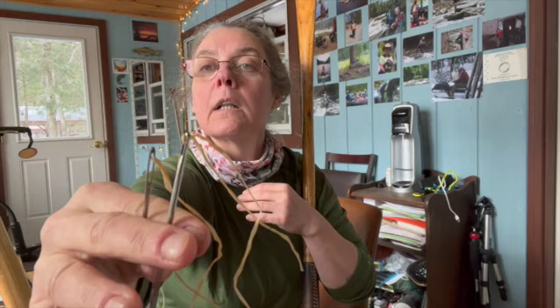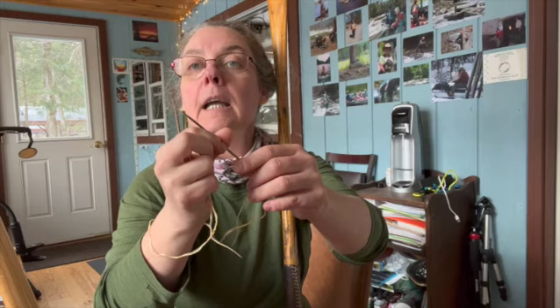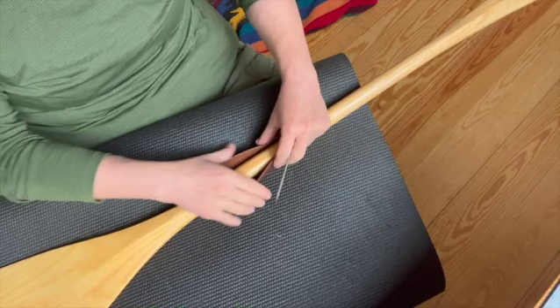We're going to start with a waxed cotton thread and two glover's needles. Give it a little twist so that they don't fall off. I'm going to tilt the camera down and show you the details of how to do this baseball stitch. I've got a mat on my lap so you can hopefully see what I'm doing.